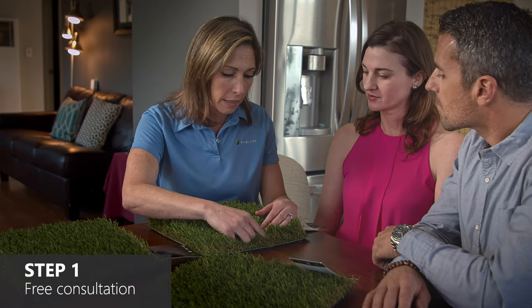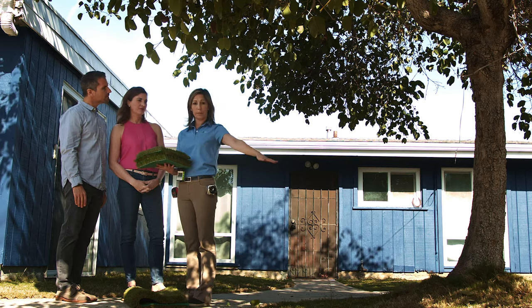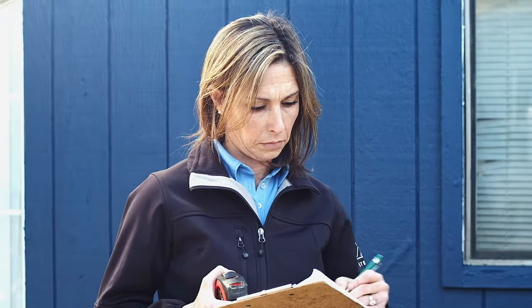When you first contact us, our representative will arrange to come to your home to discuss your project in detail, to understand your vision, and then suggest turf options and design ideas. They'll take all the necessary measurements and give you a detailed estimate.